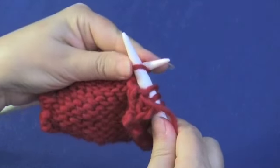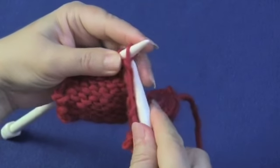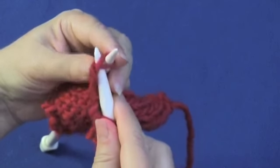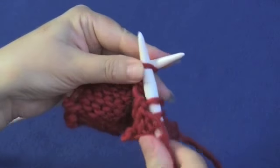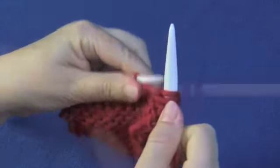Again, through the back of the stitch, and then just purl and pull the stitch off. Very fiddly with these big needles — I'd only do this for you! And then purl the stitch off.